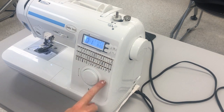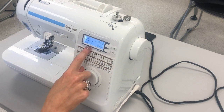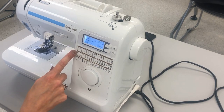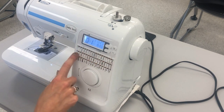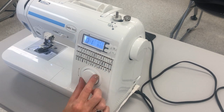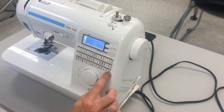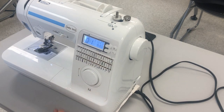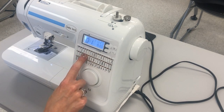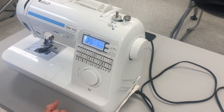Number two is the stitch selector. The stitch selector is the large dial on the front of the machine. When you turn your machine on it automatically is on stitch one, which is just a straight stitch, but depending on the directions you may be asked to turn your stitch selector to select one of the other 50 stitches. To do that you just take the dial and turn it in either direction. Turning left goes back toward 50; turning right increases the number.